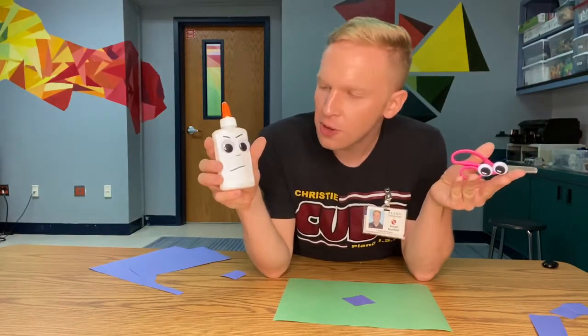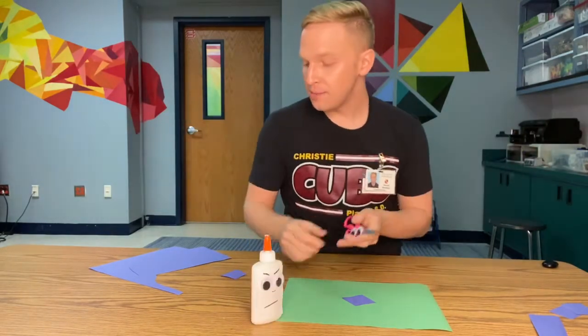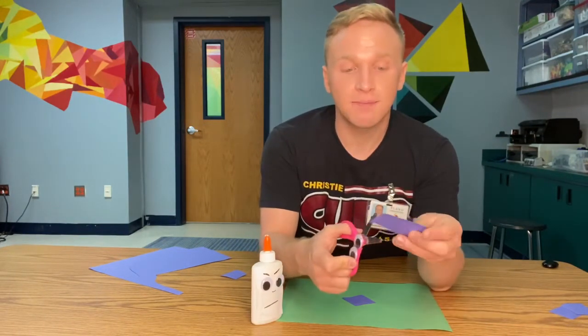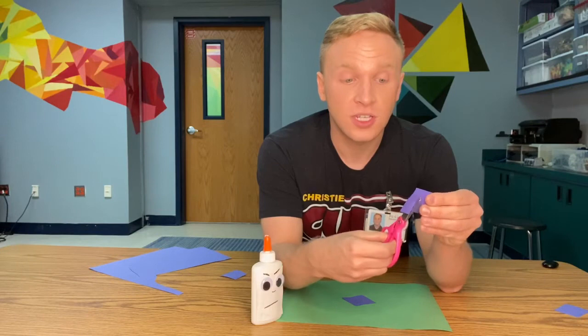Well, thanks guys so much. Now I know how to glue and cut safely. Hey, and for those watching at home, maybe you can practice with your parent or someone around you, like a family member, and try cutting some pieces of paper and practice. You may need some adult supervision when you first start cutting.